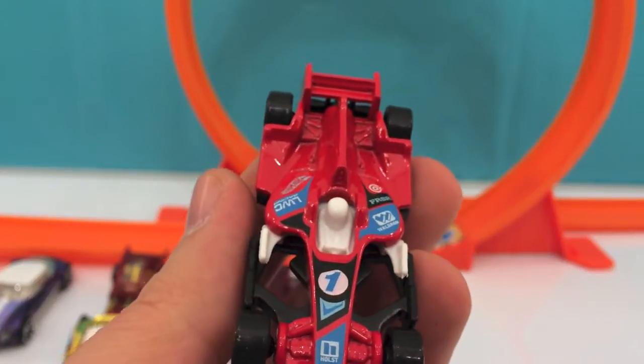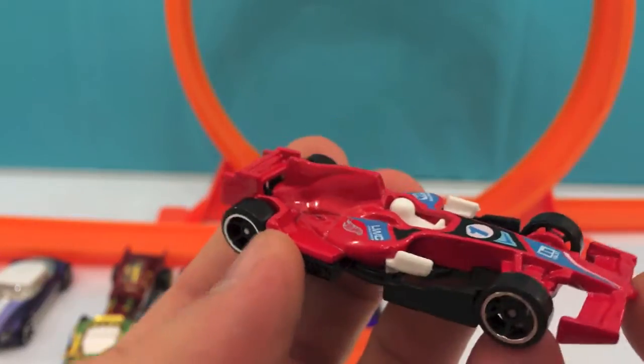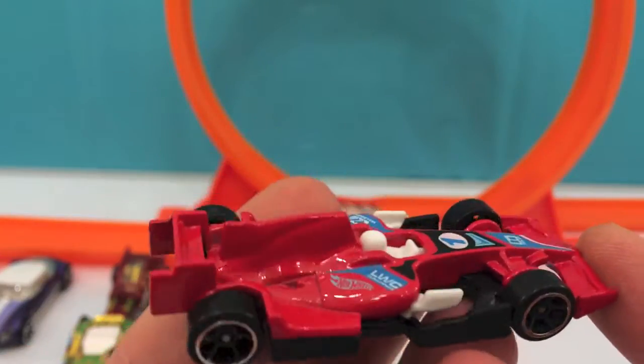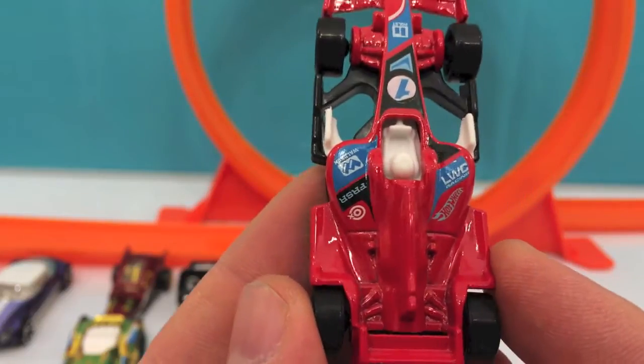Next one is a Formula One car. It's red and black and it looks very nice.